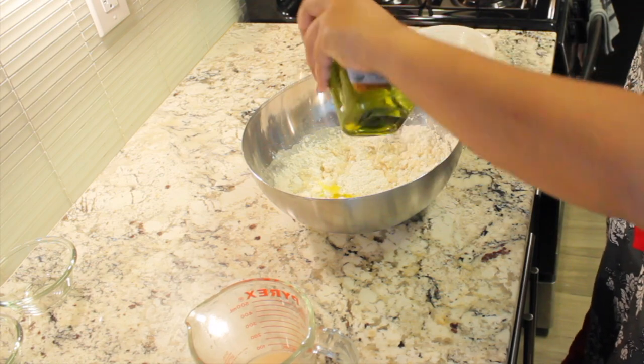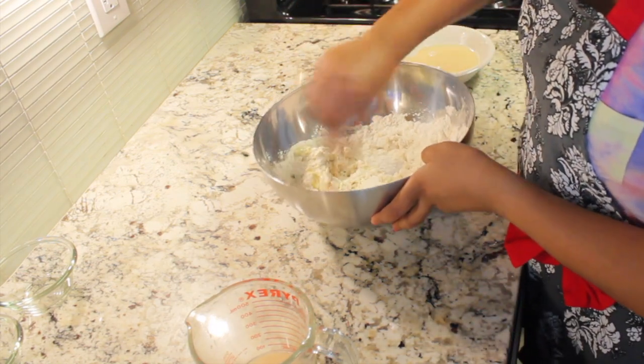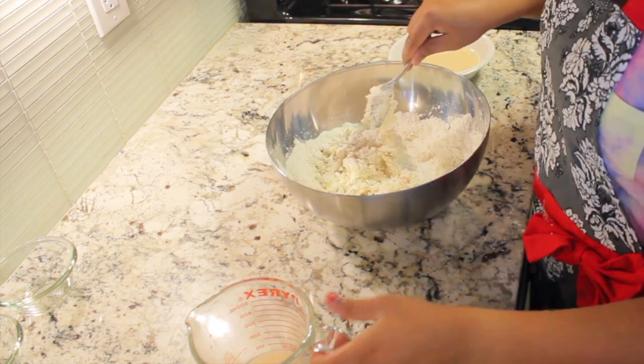As you are kneading the dough, the dough will get sticky, so I just suggest you to add some oil on your palms so the process will get easy.